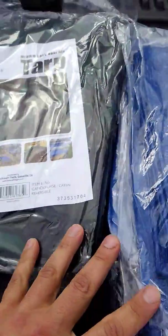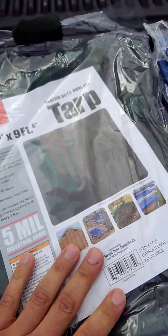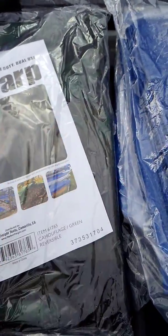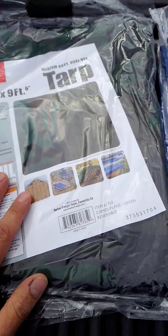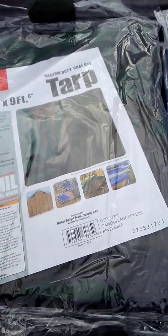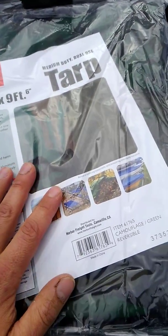Depending on the situation I can use either the blue or camo tarp to build a tent-type shelter, a tipi-type shelter, or a low-line shelter where the tarp is real low to the ground for heavy rain. If I have no trees, no branches, no wood to work with, I can just use some stakes and the tarp to make a shelter to keep me out of the rain.